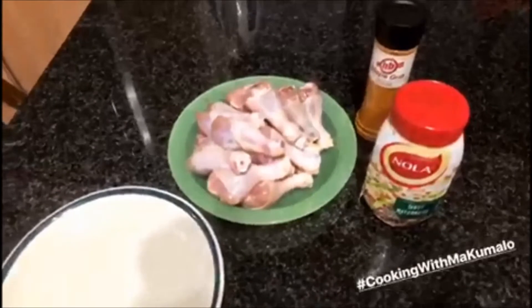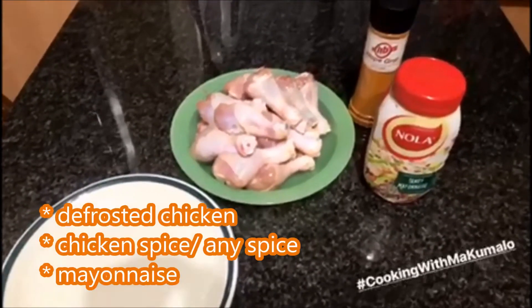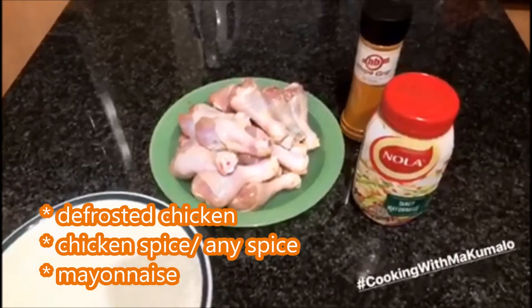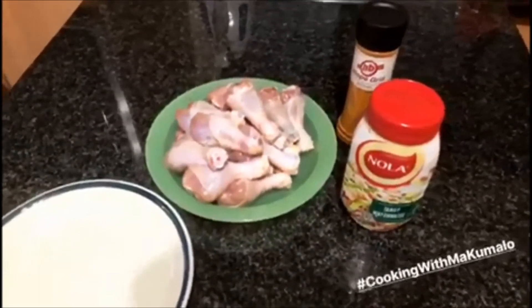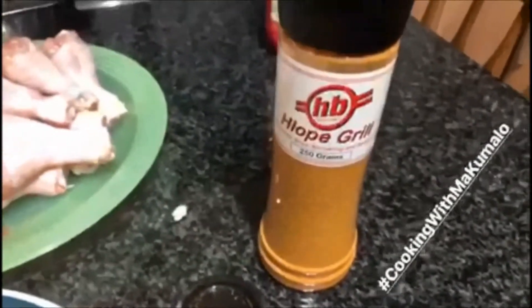Alright, let's do this. I'll be making this roasted chicken using three simple ingredients: chicken, mayonnaise, and chicken spice — you can use any chicken spice you like.